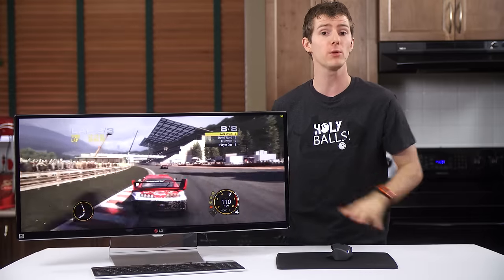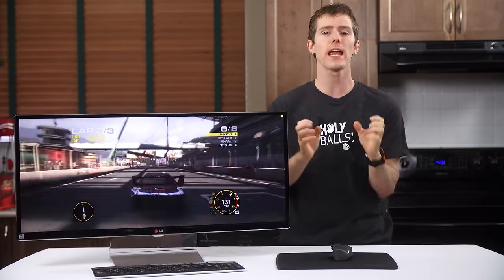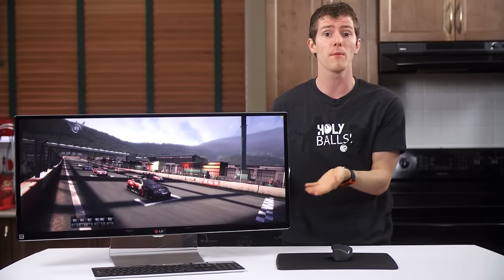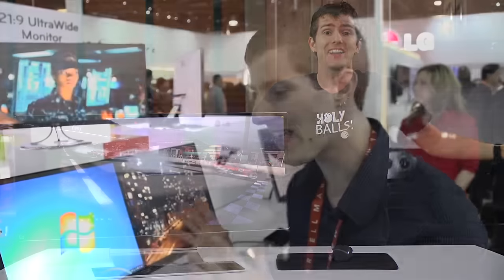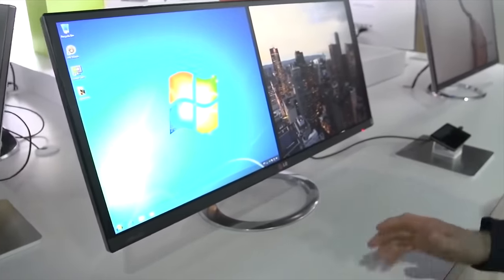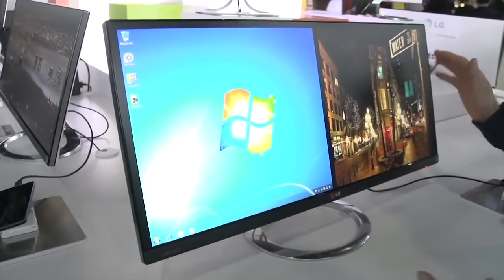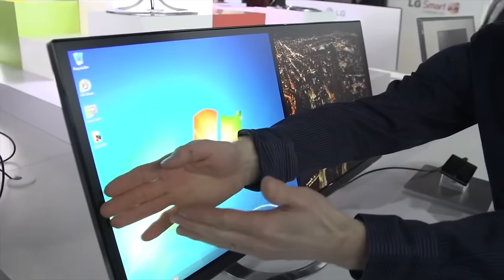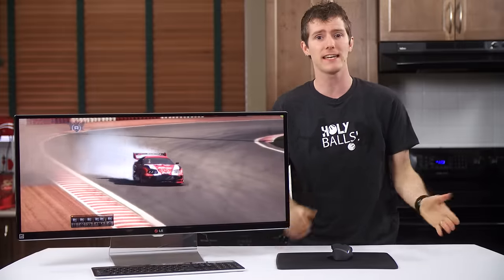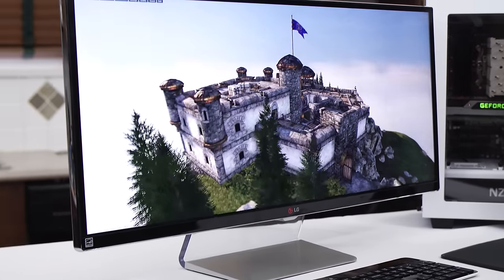This is just flat-out the best solution for productivity and gaming IMHO. This is coming from someone who came into this review with a pretty closed-minded attitude. I was sure 4K was the next big revolution, and the first time I saw 21:9 desktop monitors at CES 2013, I didn't even ask for samples. I thought they took everything wrong with 16:9 — not enough vertical real estate compared to the older 16:10 standard — and made it even more ridiculous. They felt like an expensive step backwards.